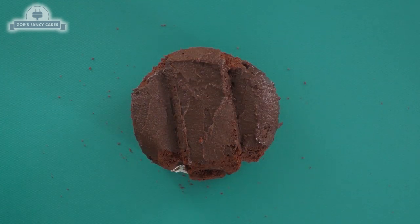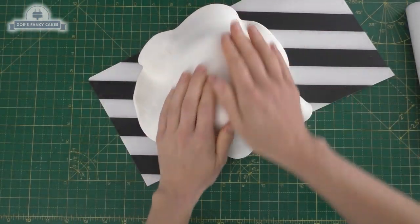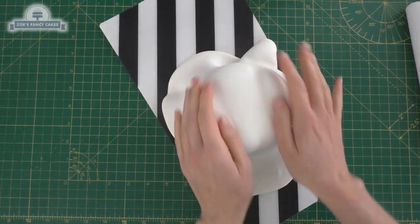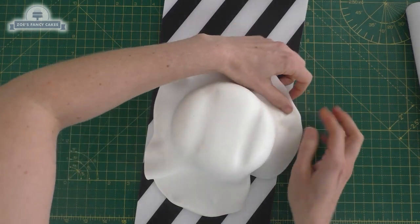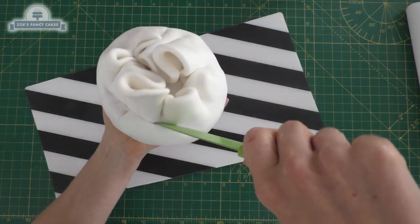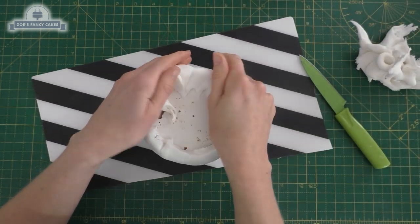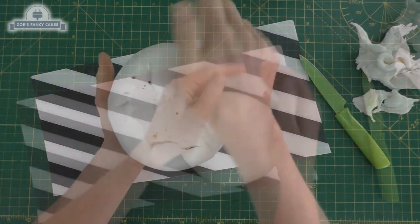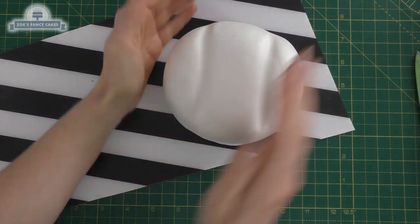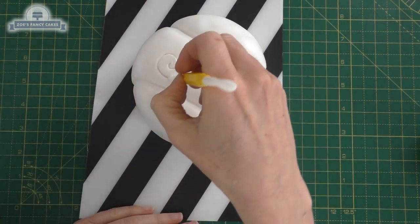Get it as smooth as you can. You can pop it in the fridge to let that set, and then once it's set I'm taking a layer of white fondant and putting that over the top of the cake. Be careful not to get creases in your fondant - pull all the creases to the underneath and cut that off. I should have rolled my fondant a little bit thinner, and I'm pressing in with my fingers to enhance the cuts in the cake underneath, then running over with a dresden tool.